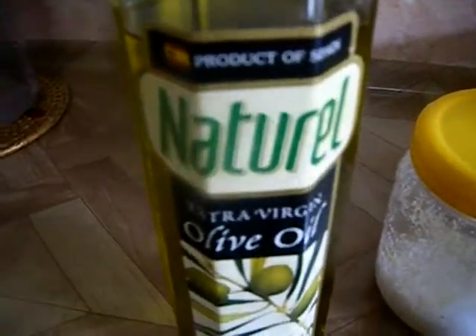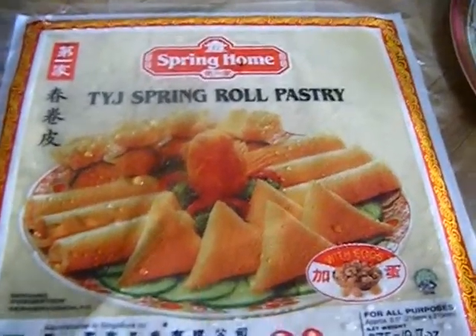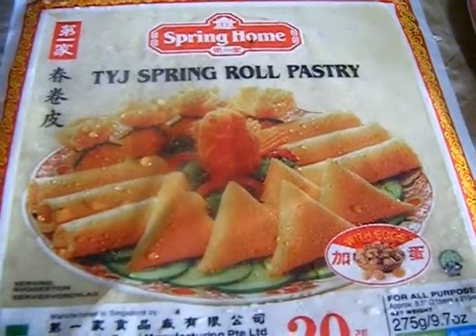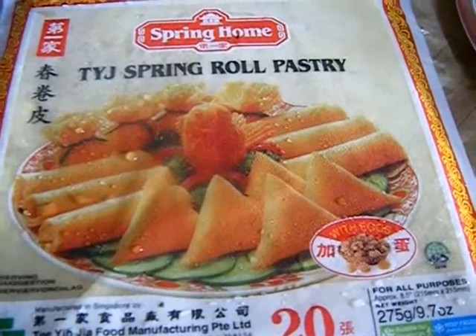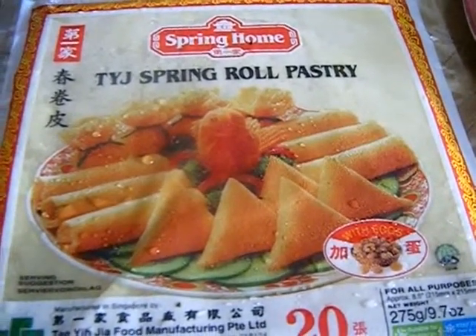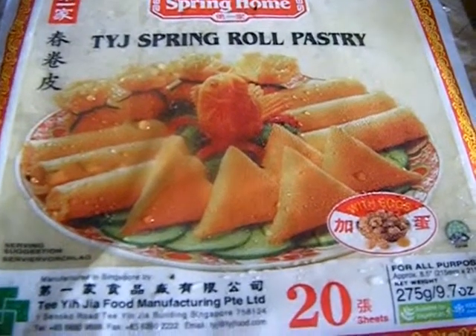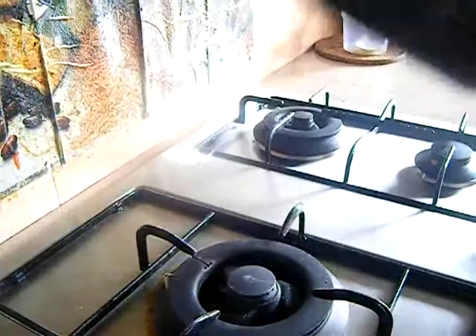Since these spring roll pastries are frozen, we need to defrost them first. Just take them out from your freezer and keep them outside for at least 30 to 40 minutes until they come to room temperature. If you want the process to be faster, you can also wrap them with a wet cloth.